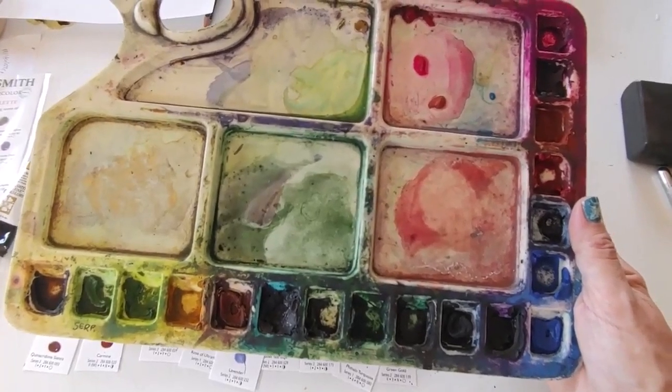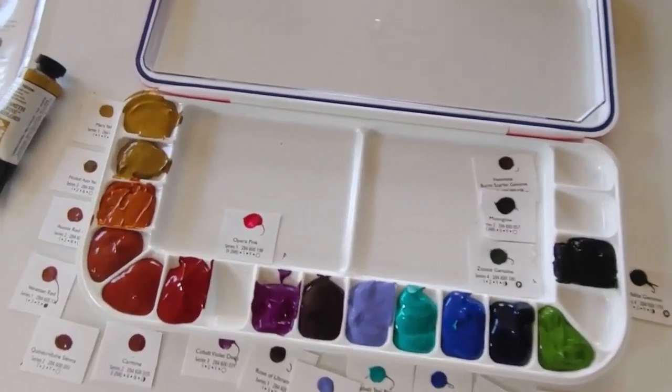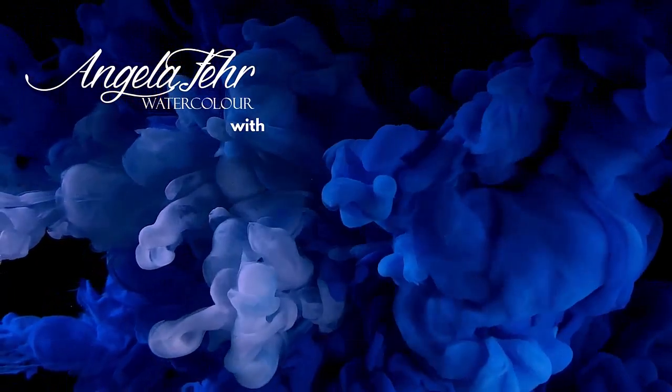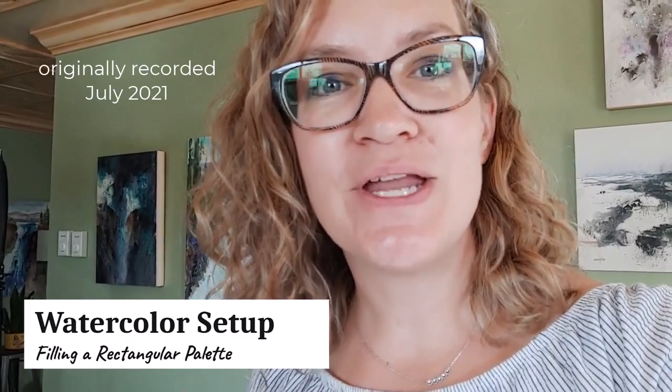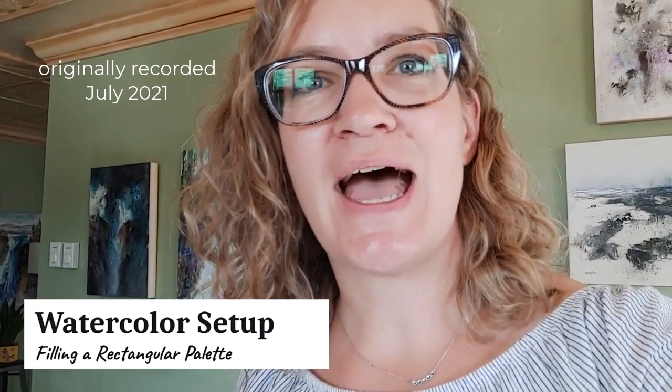One of the reasons I set it up this way was because I knew that the yellows are colors that get dirty really easily. I'm celebrating World Watercolor Month with a new video every day in July. Hi, Angela Fair here. I'm filling my palette today, getting ready for a trip to Italy to paint plein air, and I wanted to show you how I set up a palette when you don't have a color wheel method to do, and I'll show you what I mean by that.